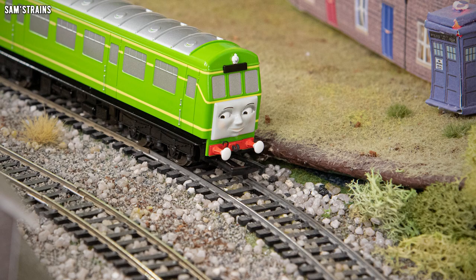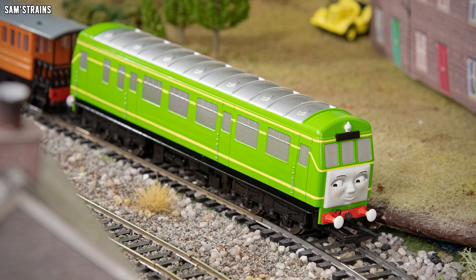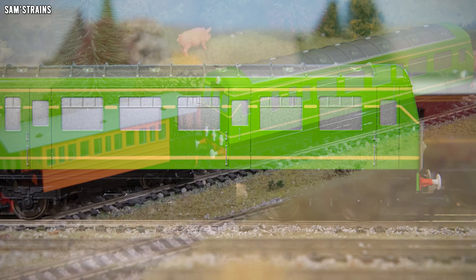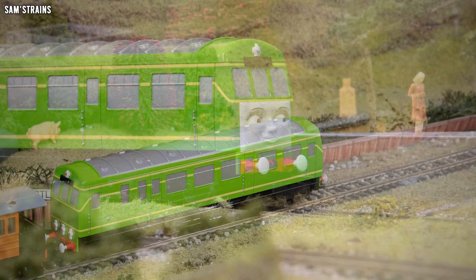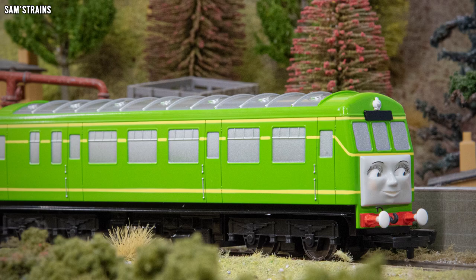Daisy arrived on Sodor in 1960, having been purpose-built for the Farquhar branch line. She is quite a stern and lofty character, known for her authority, confidence, and sometimes even arrogance. She had quite a rocky start on the island as she was very lazy and unfriendly to start with, particularly with the other engines. But after some words with the Fat Controller, she's now a hard worker who gets on well with the other engines. In real life she is based on the British Rail Class 101 DMU, which existed in only two-car sets as a minimum and up to four cars maximum — so Daisy as a single car is quite unrealistic, though perhaps an exception was made for the Farquhar branch line.